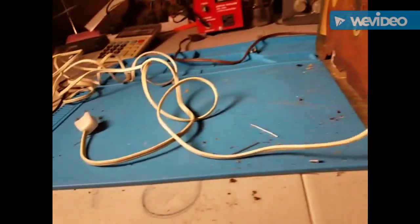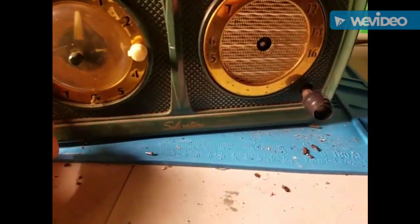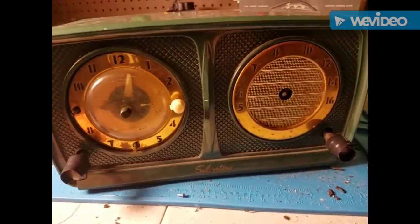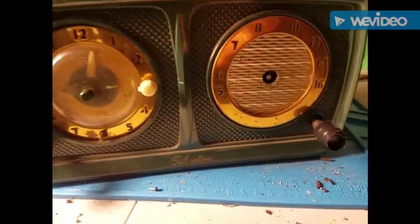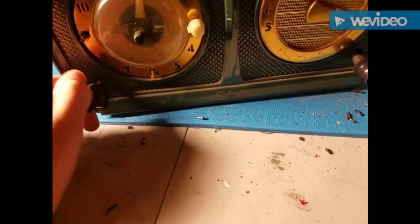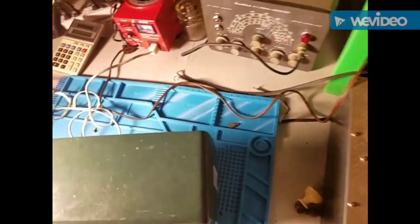It's all back screwed together. Let's plug it into the variac. Let's bring her up. I was pretty excited to get this one working, too — or at least try to see if this one will work. Because it has an IC in it, which I thought was very cool for an IC from the 1950s, or possibly even late 1940s. I guess this is making for a pretty lengthy video. Let's get that pointer back on there. Variac is on. We're just gonna bring it right up. I don't think there's too much of a risk.